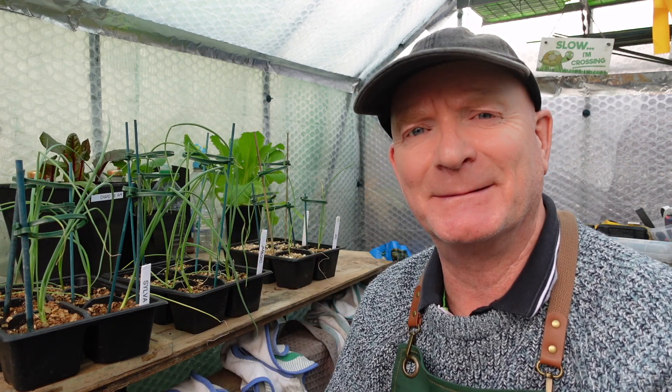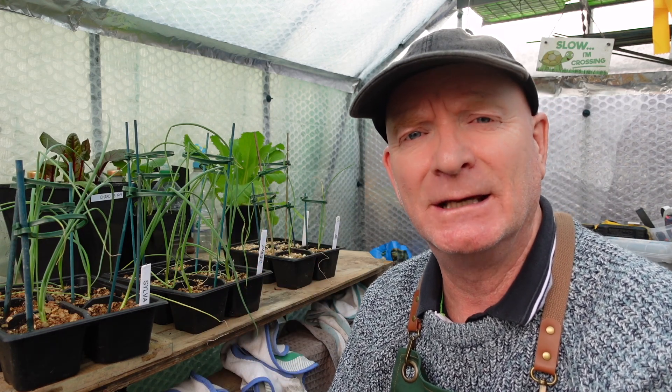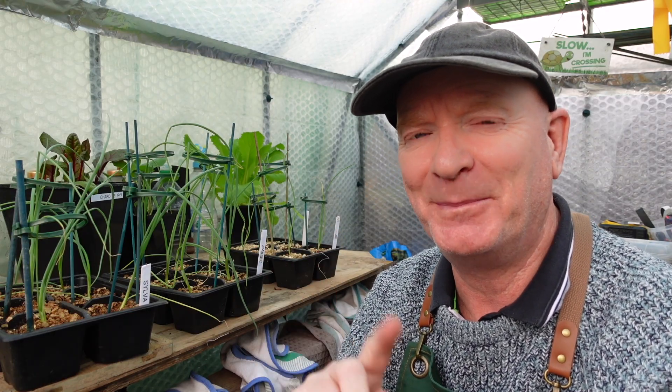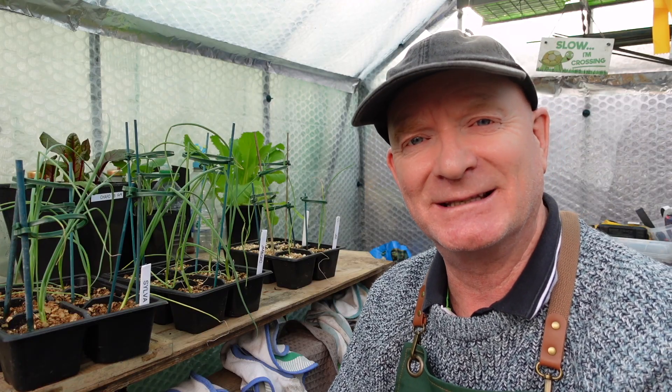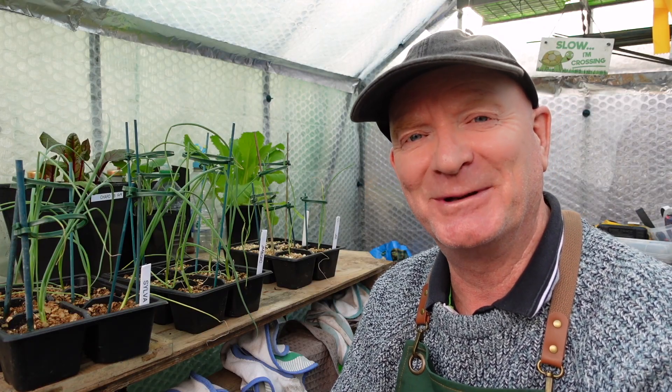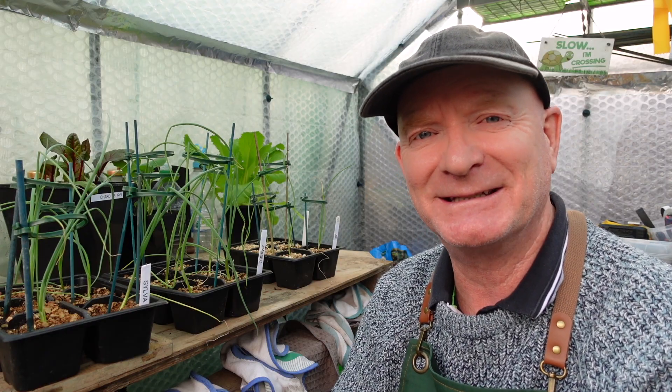Recently I transplanted some of my giant onion seedlings using three different types of compost and the question was which one would be the best. It's now six weeks later and I'm going to show you the results. Welcome to the channel — Gang Gang and Peanut, two peas in a pod.